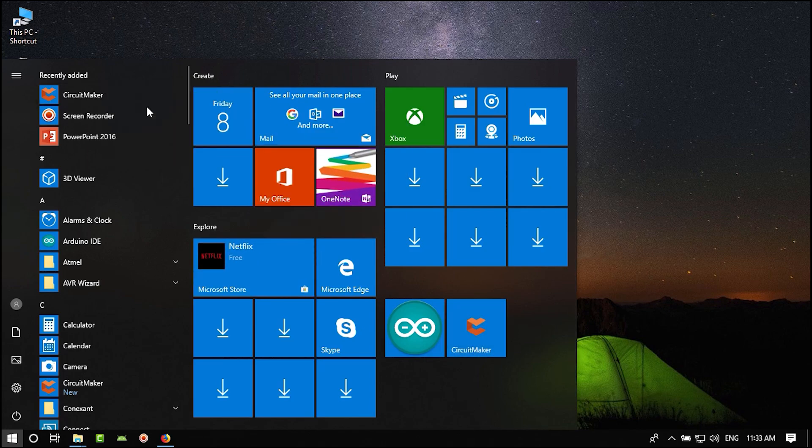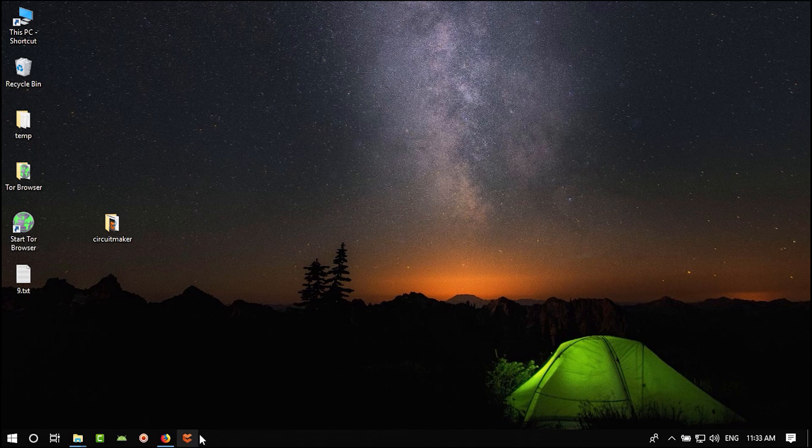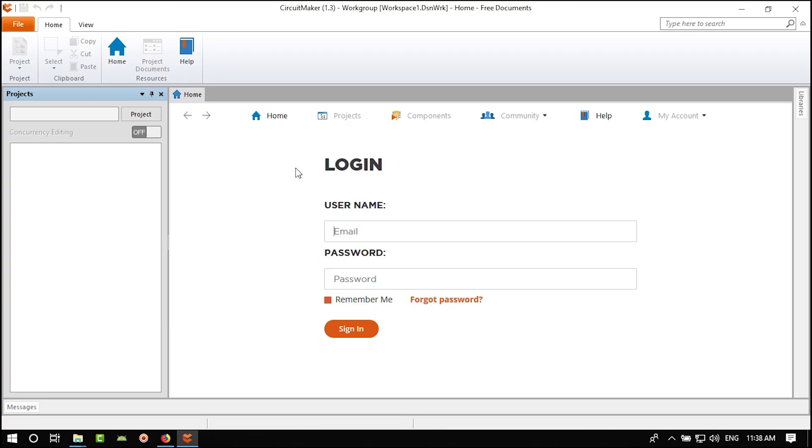You can see Circuit Maker is now installed. Right-click on it and pin it to Start for easy access. When you click it and open Altium Circuit Maker, it needs internet — give it access. The first time you open Circuit Maker it will ask for your username and password. Without entering them, you cannot work with it.